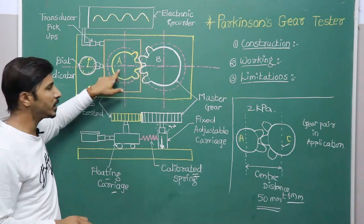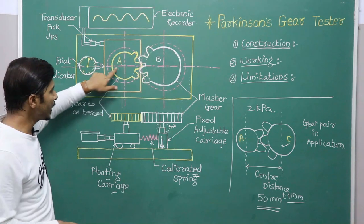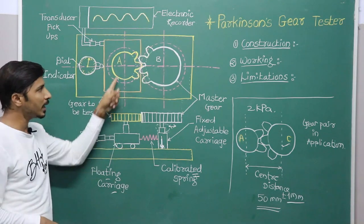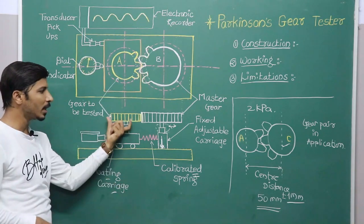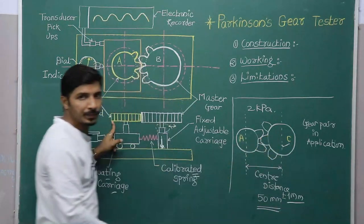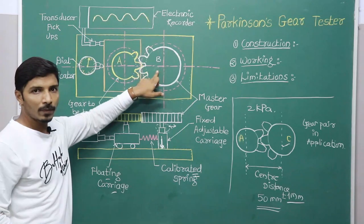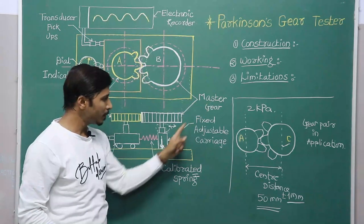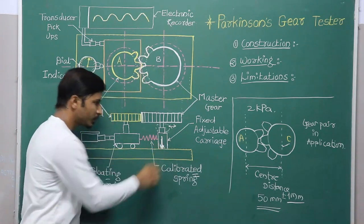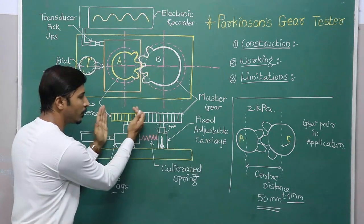Before using gear A in an application, we need to check it for its center distance. Gear A is the gear to be tested and it is mounted on a floating carriage. When we finish checking this gear, with the help of the floating carriage we can remove it and go for the next gear — meaning at a time we can only check a single gear. Gear B, the master gear, is placed on a fixed adjustable carriage, where this part is fixed and this part is adjustable, so as to accommodate different gear sizes.